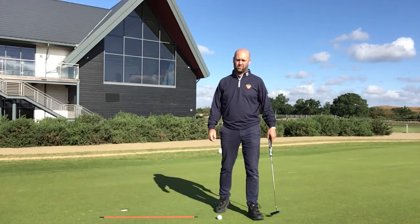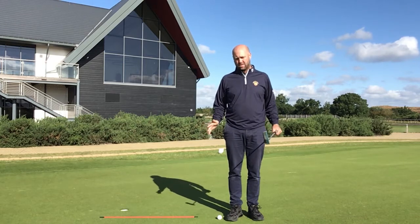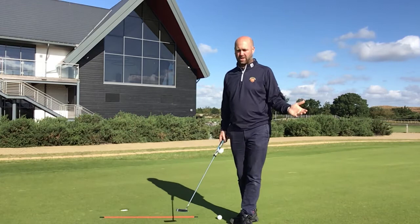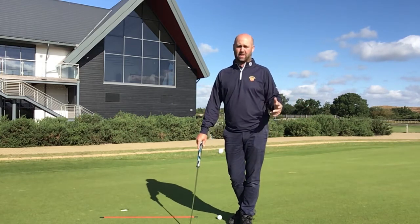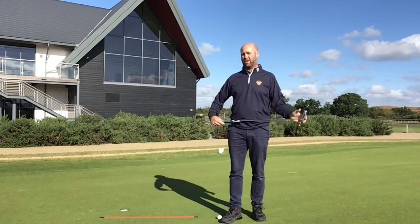Good morning. I want to talk to you today about how we hold the golf club. I've been doing lots of putting lessons over the last few weeks, and since the last video there are a few things that have come to light that I think are worth talking about.